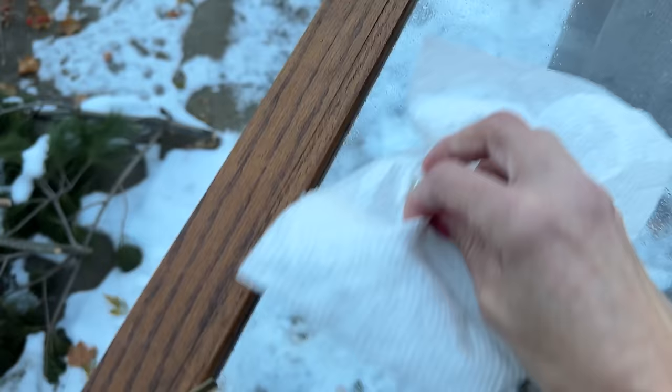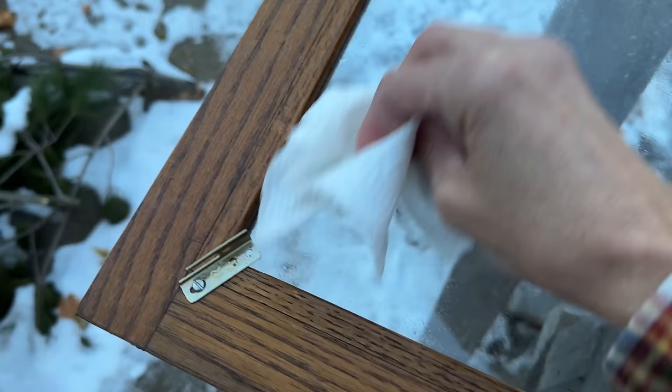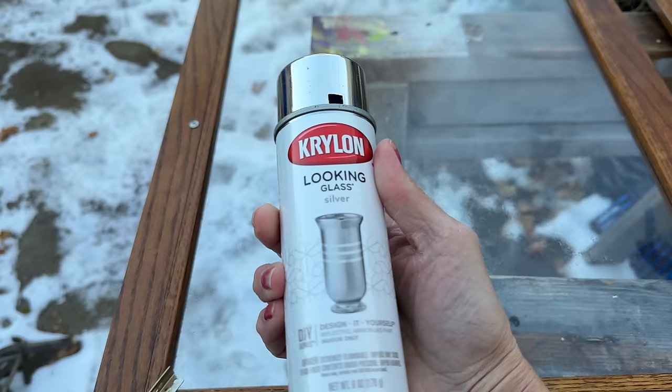I want it to have a little bit of water to repel the looking glass so it looks almost like mercury glass. One thing to note — I'm outside in winter, so this is probably a better project in the summer or warmer weather. I realized things were freezing a bit, even with the vinegar in there.